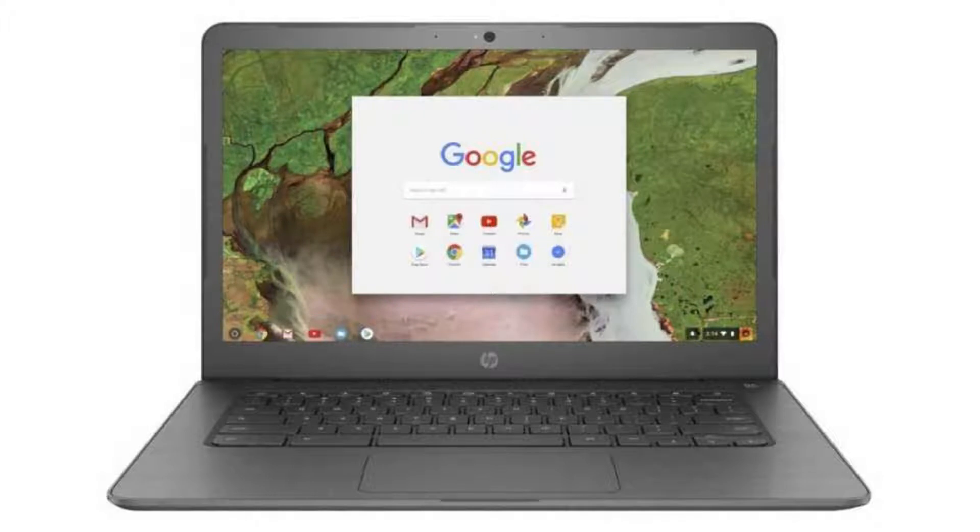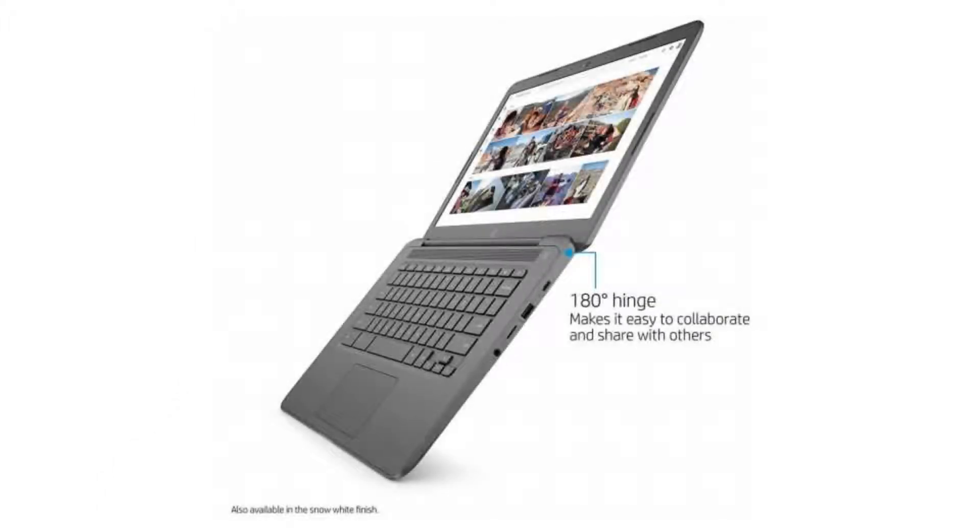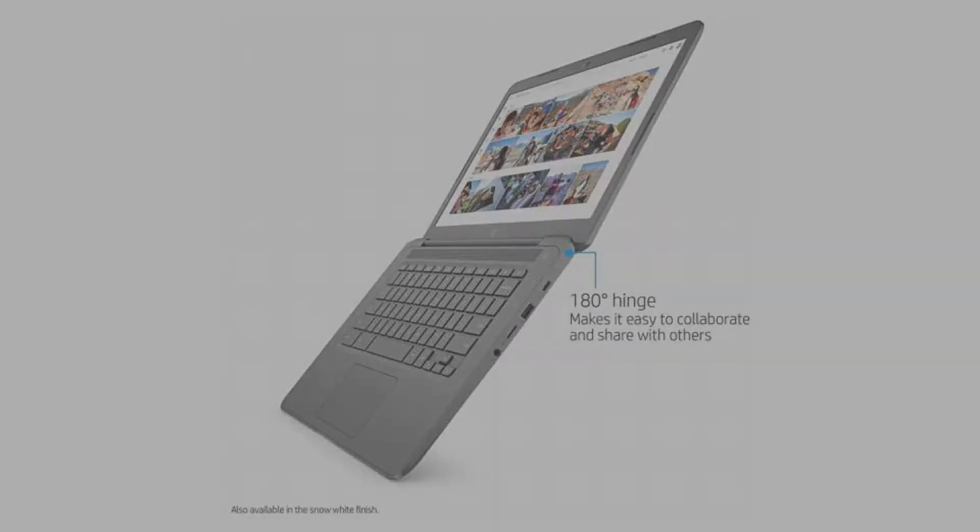It costs $299.99 on Amazon, but of course that is subject to change. If you want to buy this Chromebook, please click on the link in the video description. Thank you for your time.